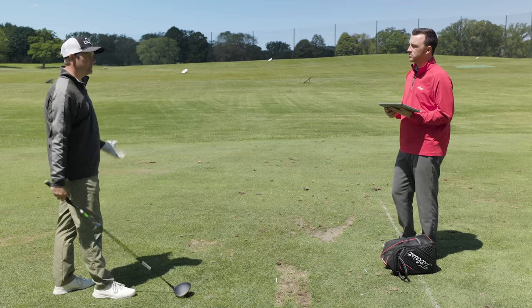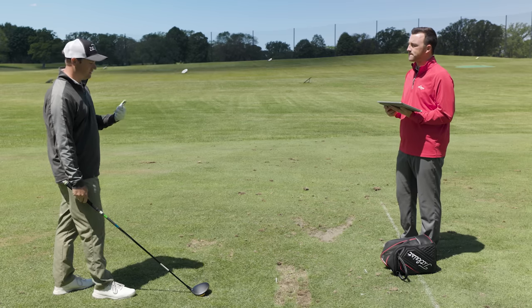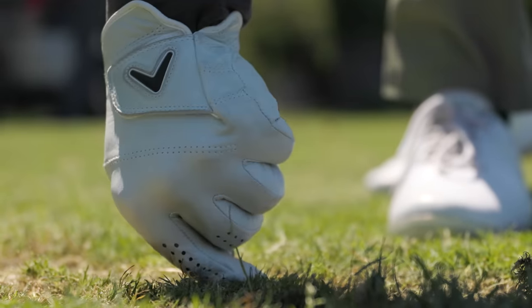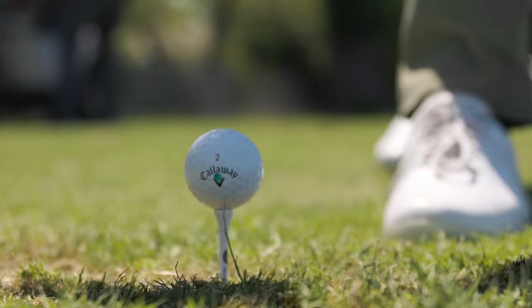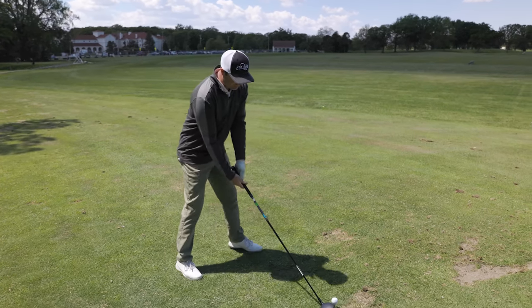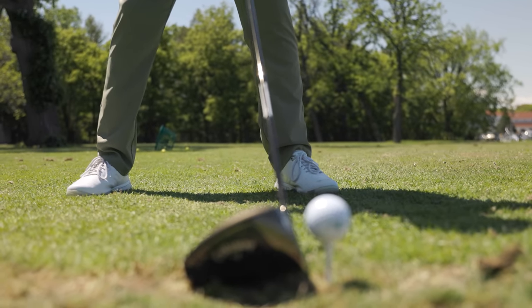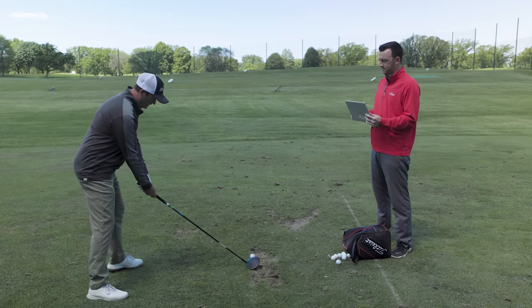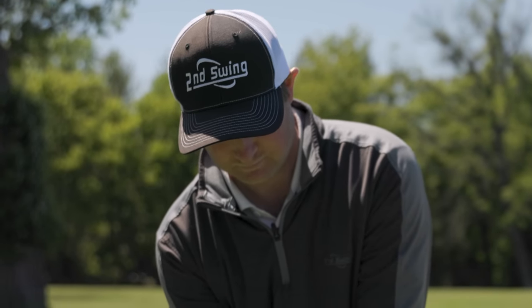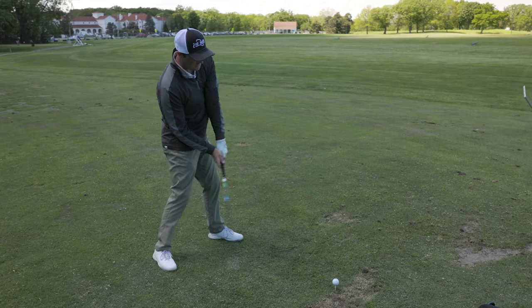Attack angle is the third and probably one of the most important factors. If you can increase your attack angle you're going to hit the ball so much further. First, tee the ball a little bit higher — it forces you to try and hit up on it. Second, move your ball position further forward in your stance, on the left heel or out on the left toe. At setup, think about your left shoulder being a little higher than your right so at impact you come up through the ball.